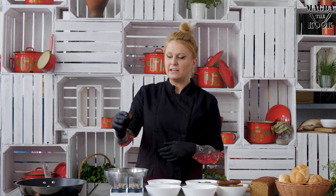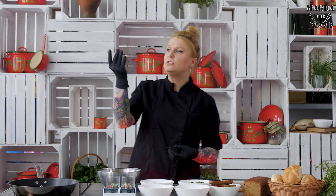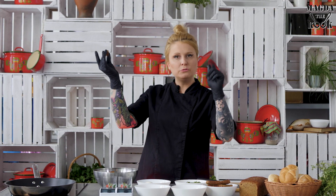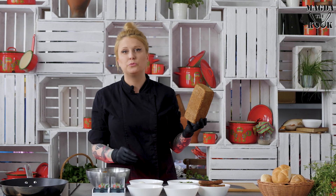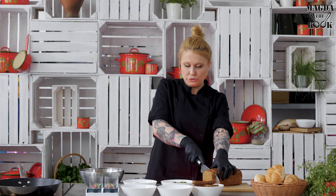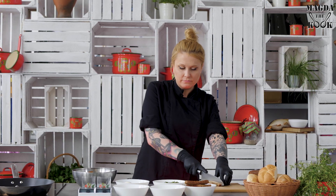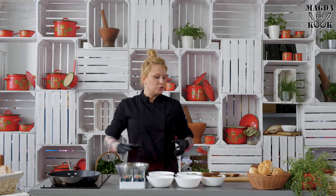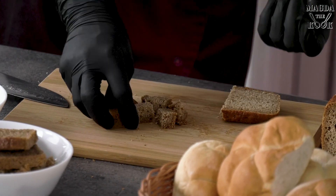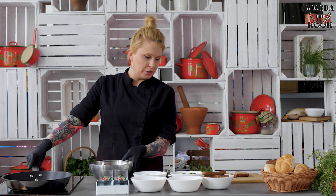In Polish, 'grzanki' are called croutons — not really toast, because toast is made with no butter, while these are made using butter. To make them, you need leftover bread, one that is probably not very fresh anymore. Cut the bread into slices, then into stripes, and then into little squares that you can use for basically anything.